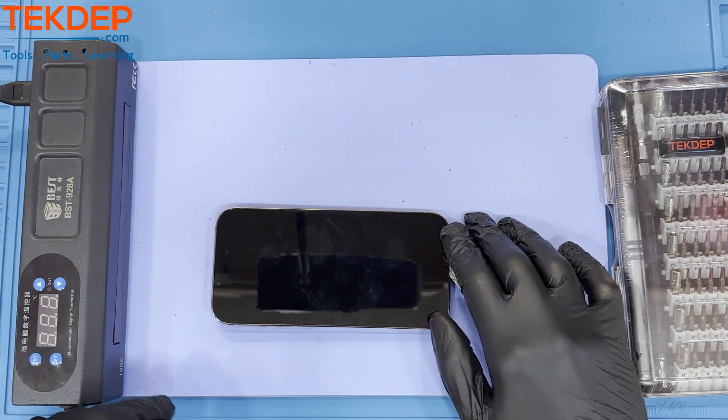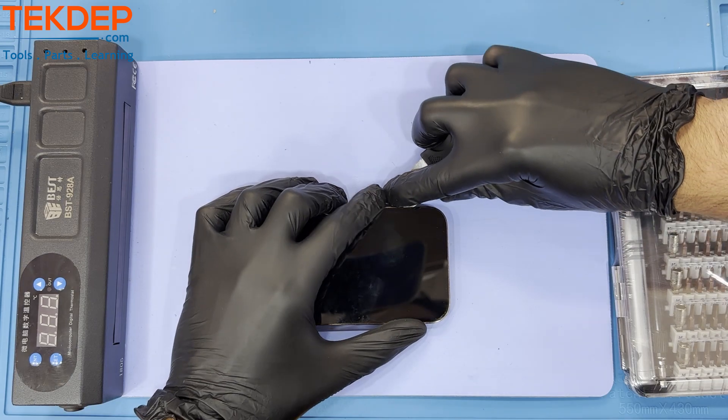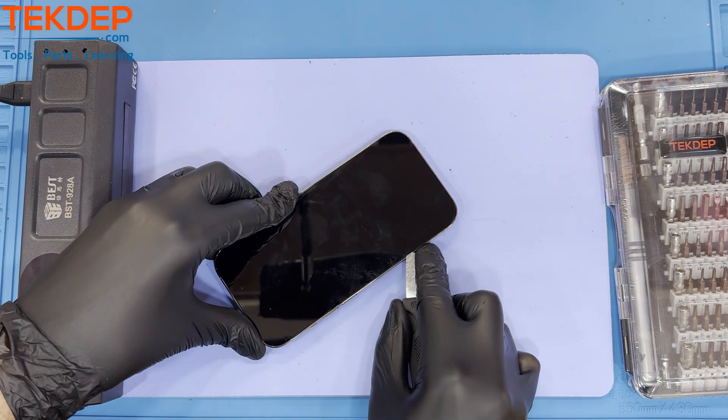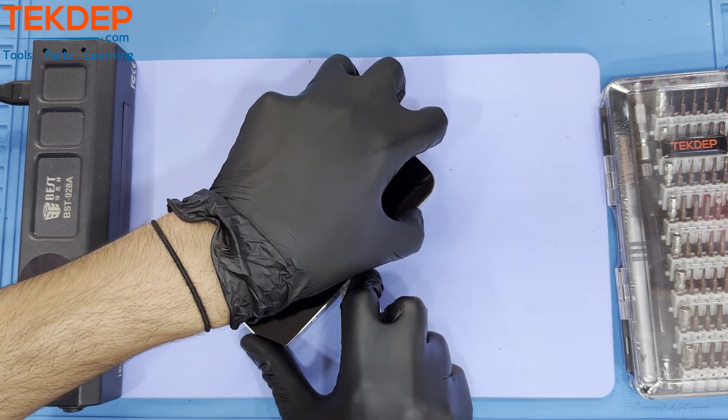Now using a pick, we will separate the screen from the housing carefully so as to not damage the LCD or glass. Move along the edges and be careful to not go too deep with the pick, as there are many fragile cables hidden under the screen that you will not want damaged.